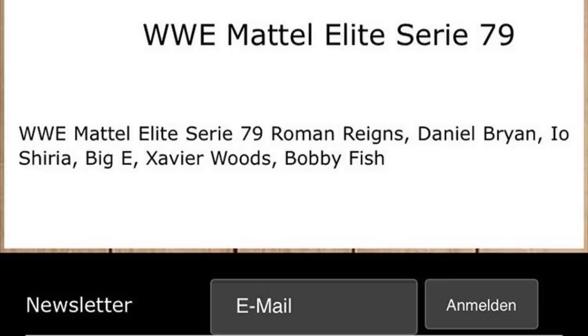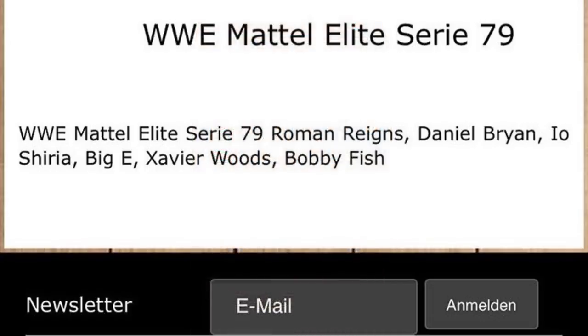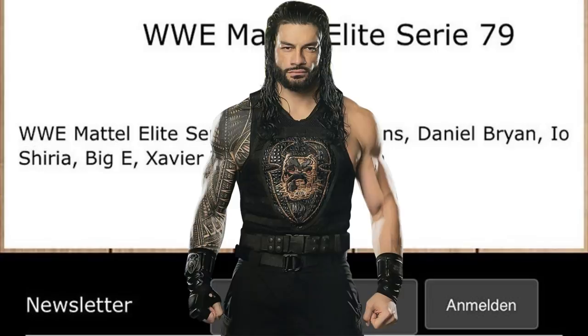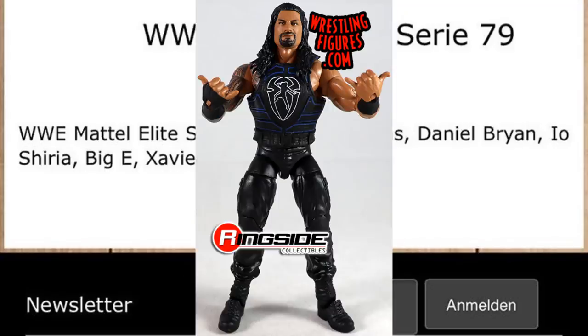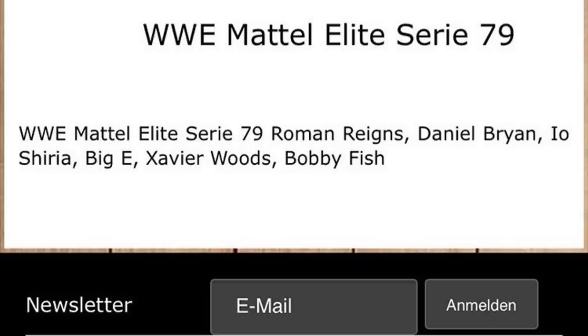Moving on to Roman Reigns — it's difficult because we do know we're getting a Top Talents Roman Reigns, but it's the exact same figure we got last year with Elite Series 68. I don't know what attire this will be. We finally got a man bun Roman Reigns — I think it'd be cool to get a shirtless Roman Reigns or a promo attire with bare arms, all his tattoo work, and an updated man bun head sculpt. They like to keep Roman on the shelf because he's a good seller, like Braun, Cena, and AJ Styles.